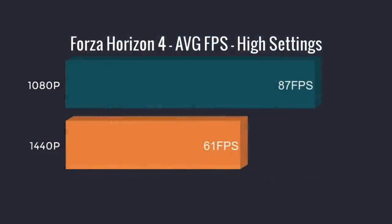The 1650 is definitely a 1080p card, but I did test some games at 1440p. These are all at high settings, and overall I think this little machine did a great job.